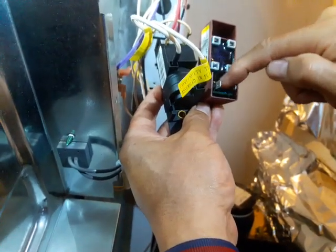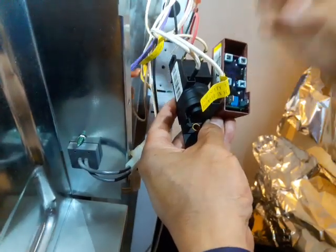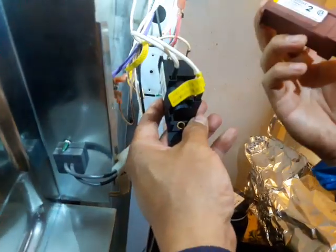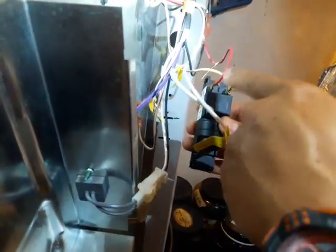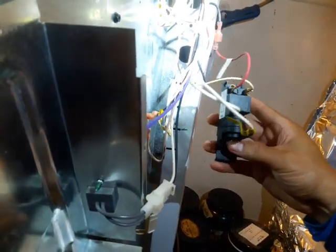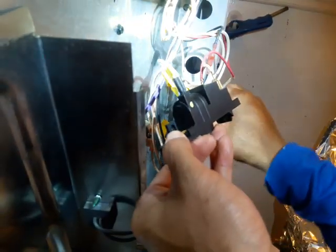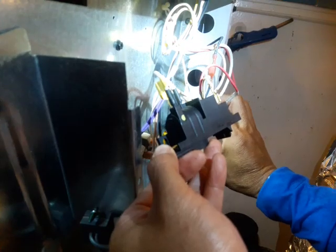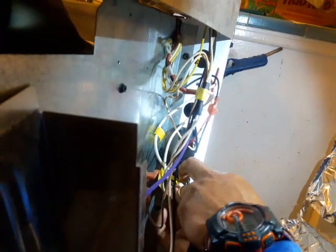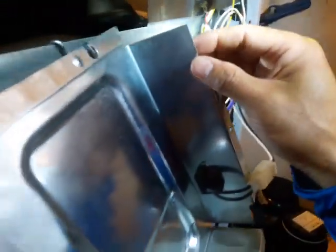When you turn the knob, the power goes through this part down to the igniter so it can spark. This is the bad original part, and this is the new replacement part — don't get freaked out that they don't look alike. Just look closely and you can put it on. To put it back, there's also a slot on the bottom. I push my finger in and you hear that snap — that's it. Then put the panel back.